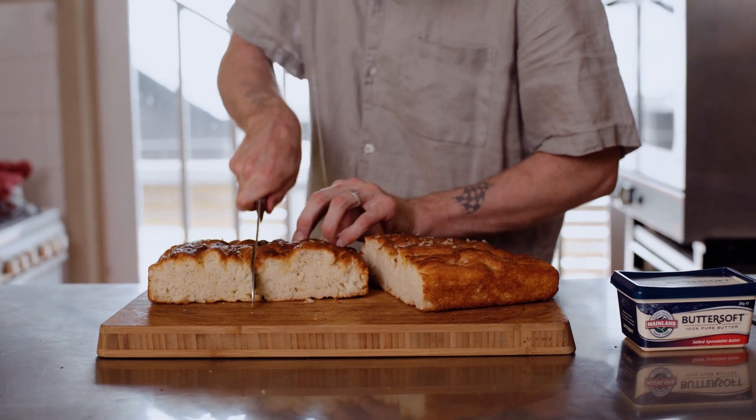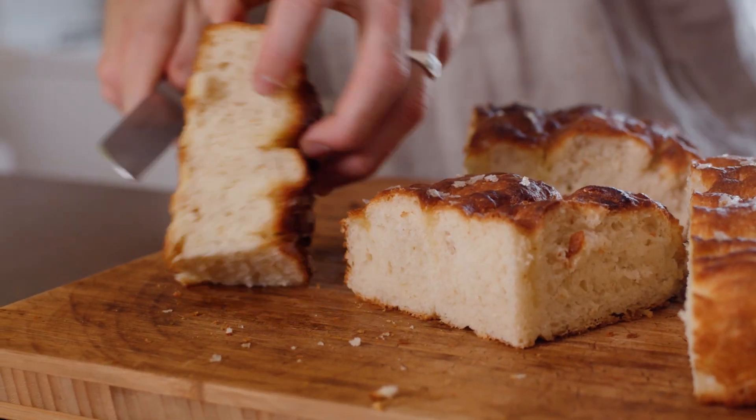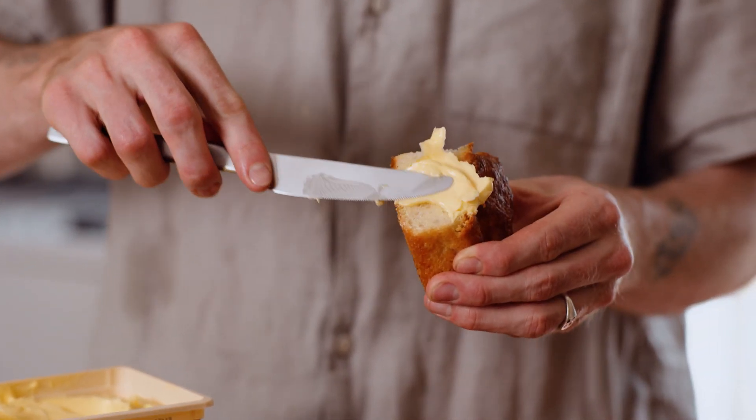Because of all that butter and oil we used, it's nice and crispy but super fluffy on the inside. Now we're just going to finish this off with some mainland butter soft — nice slab of that, chuck it on your bread. Nothing better than that. Bread and butter. Whoa, that's delicious.